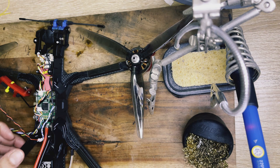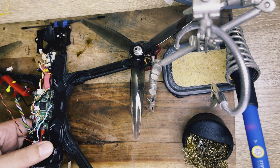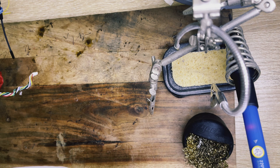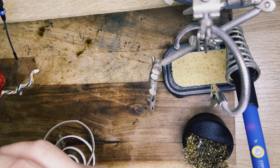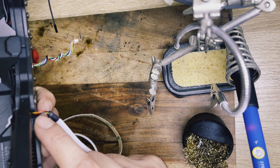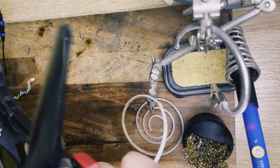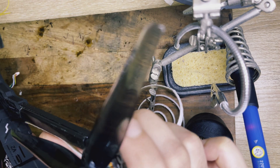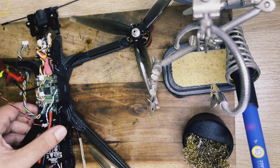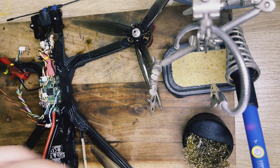Okay, good news! As you can see, the LED wires actually perfectly pass through this small gap over here, and this allows us to start from where we planned. That's great, so we can start to solder the module and go from there then.